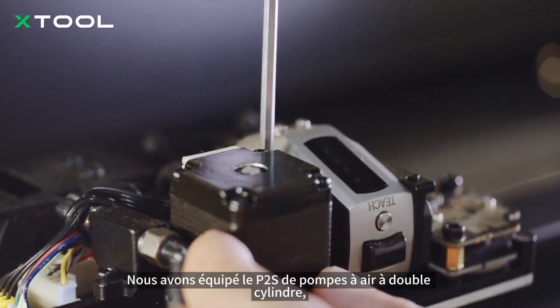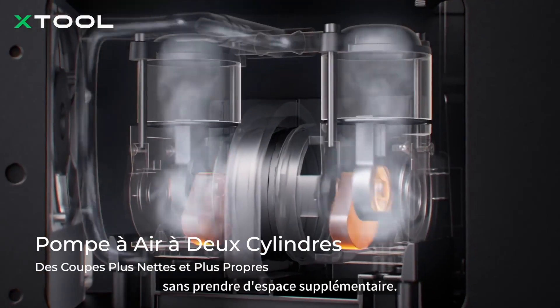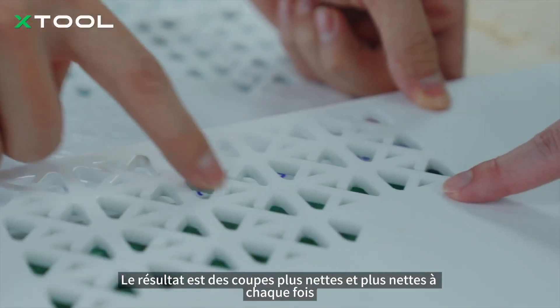We have packed the P2S with dual-cylinder air pumps, so now you get double the airflow without taking up extra space. The result? Cleaner, sharper cuts every single time.